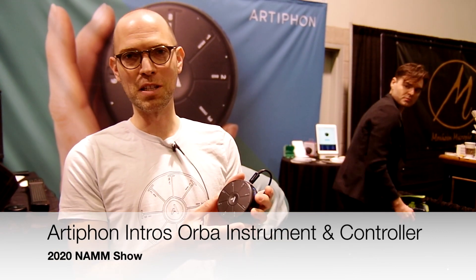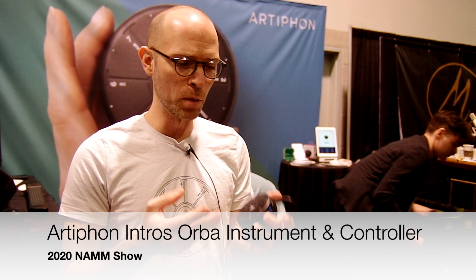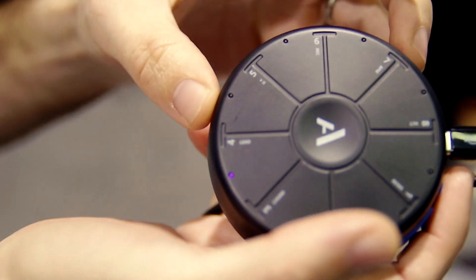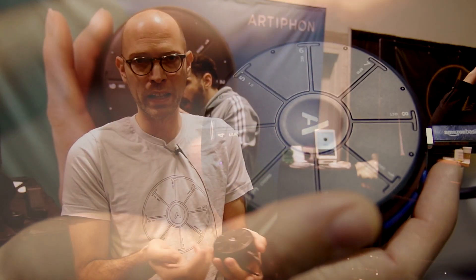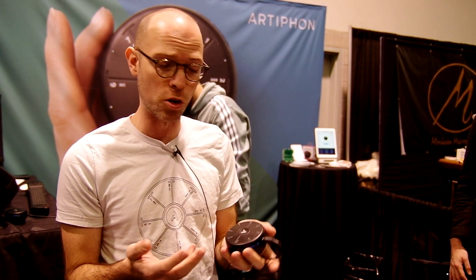Hi, I'm Mike with Artiphon, and we are very excited to be showing the new Orba here at NAMM. Orba is a handheld synth, looper, and MIDI controller that really lets people play music immediately. Our goal is for really anyone to be able to pick this up, enjoy their first notes, and then explore a lot of different ways to play with digital music. So I'll show you a few things it can do.